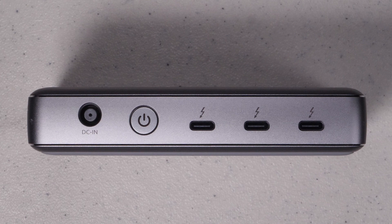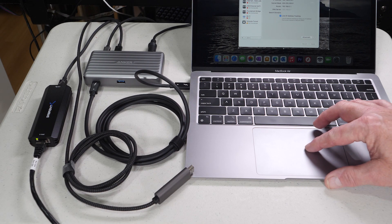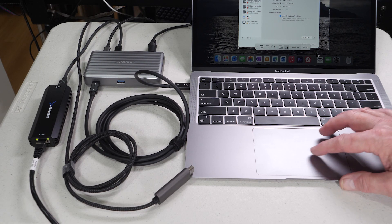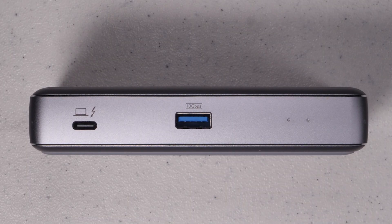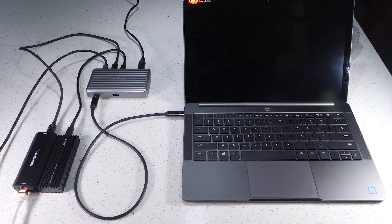I actually like that it has three Thunderbolt ports rather than a variety of other ports. Many docking stations try to pack everything into one device, but the reality is most of the time you don't really need all those extra ports. I like that I can use virtually any kind of adapter and mix and match — a USB drive, a Thunderbolt drive, a 10 gigabit adapter, or anything else. I use the front USB port for a wireless keyboard and mouse combo, and there's really no need to pay $350–$400 for a bunch of extra ports I may not use.